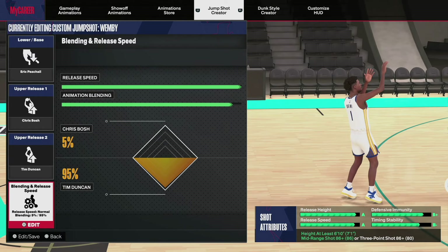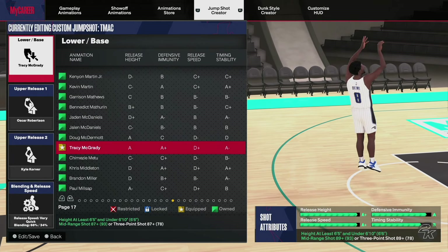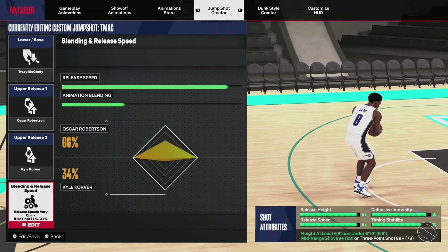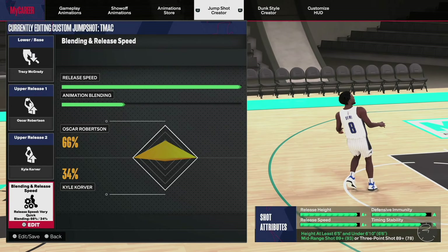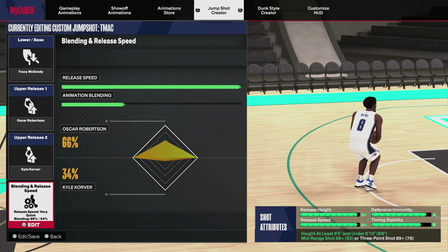Now let's look at the 6'6" height. For 6'6" players, TMac base is going to give you the best base — that is not even a debate. For releases I have Oscar Robinson 66% and Cal Corver 34%, because statistically Cal Corver is the best front-facing release in the game. I went with Oscar Robinson to get a little more height. It totals out to an 89 overall requirement for mid-range or three-point shot.